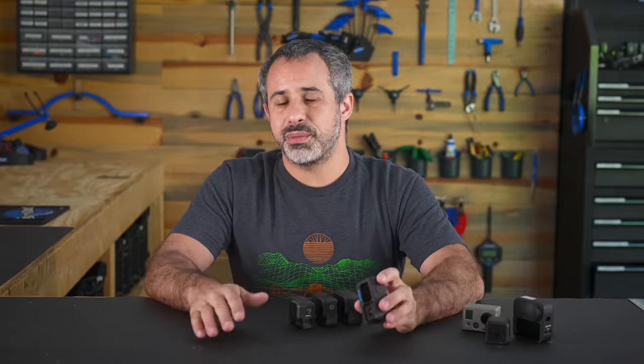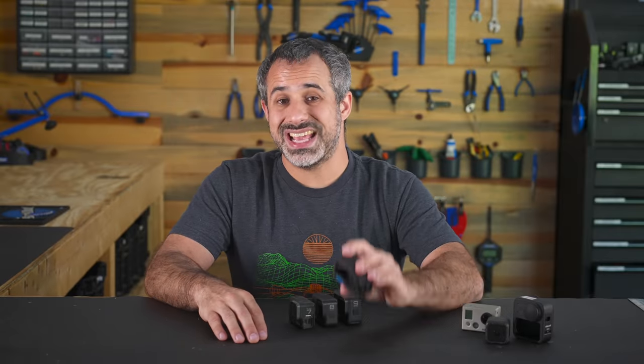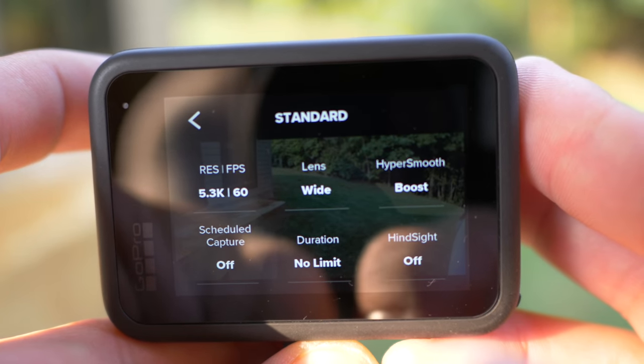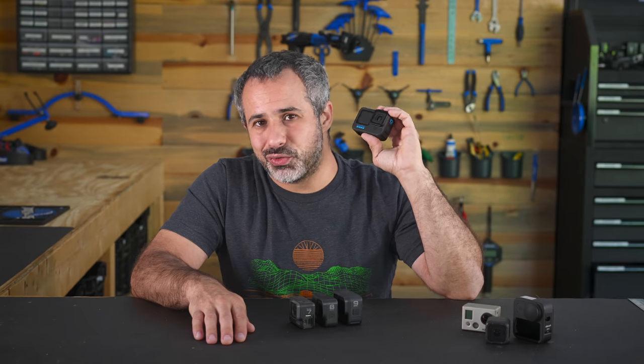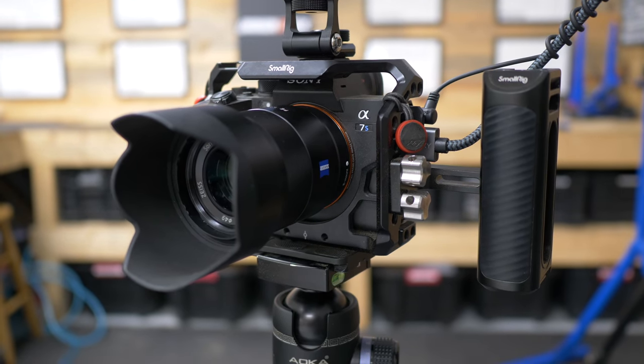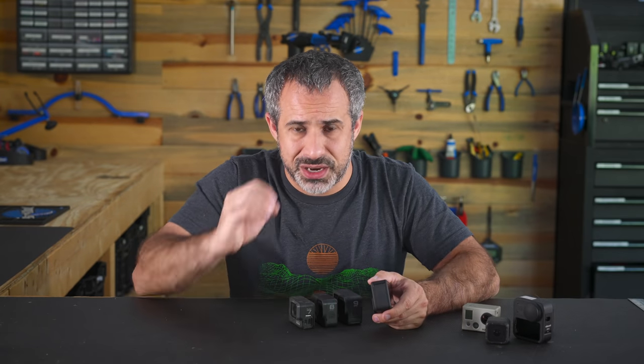The big news that everybody's talking about on the Hero 10 is 5.3K resolution with 60 frames per second and full stabilization. This thing is doing resolutions and frame rates that really high-end DSLRs can't do. But are you going to notice it when you upload it to Facebook and it plays in a little square compressed? Probably not.